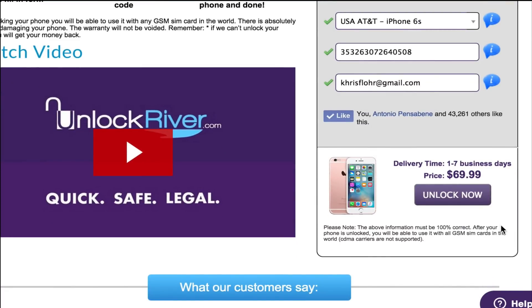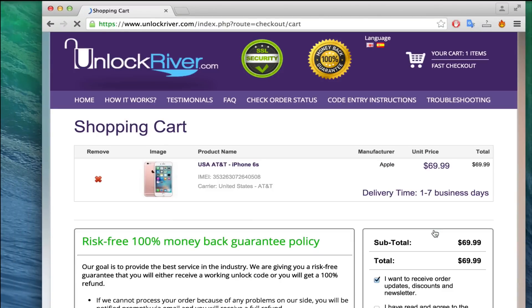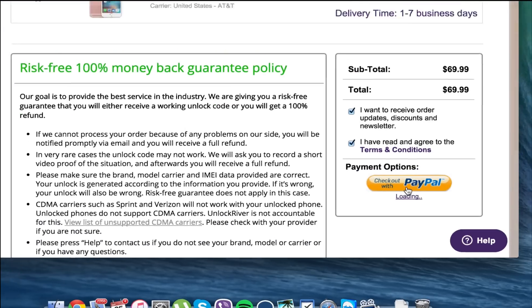The delivery time and price will always depend on your phone's brand, carrier and country. We're going to hit unlock now, and on the following page you will see a summary of your order. Once you have read everything on this page you can go ahead and place your order.